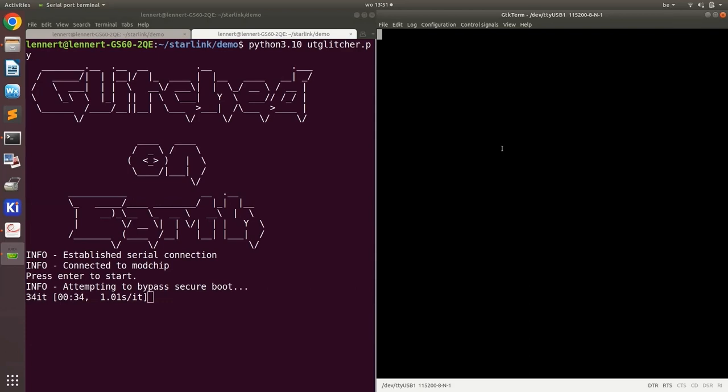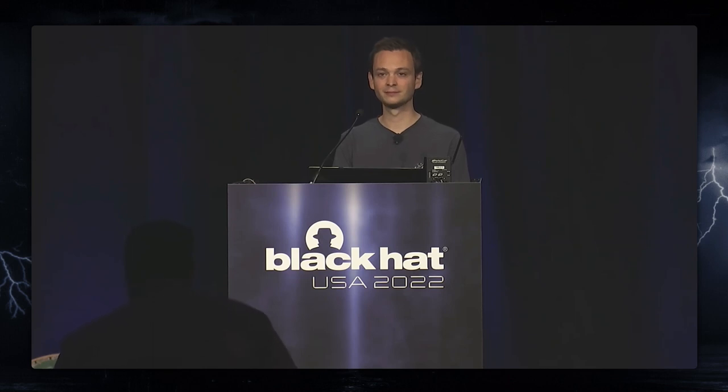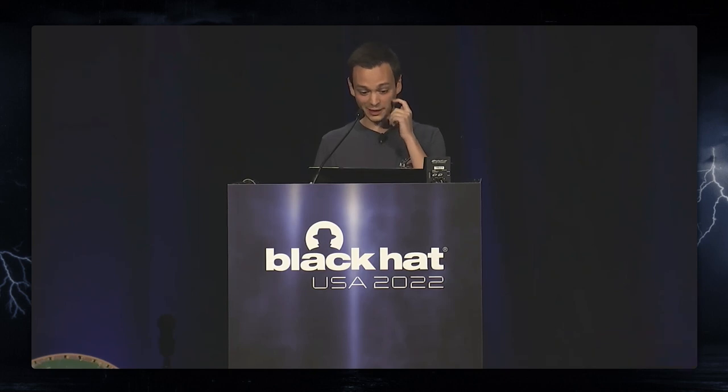And this is the point where we wait. Maybe if someone already has a question, I can try to answer a question in the meantime. [Question from audience: Was your level of effort 100, 1,000, 10,000 hours to do this?] That's a common and very difficult question to answer. I work at a university where I do research and we never really work full time on a single project. All of the research was done over the time span of one year — from getting the user terminal to having everything working. It's difficult for me to say how many hours I really spent on this, but you can imagine it took quite a significant amount of time.